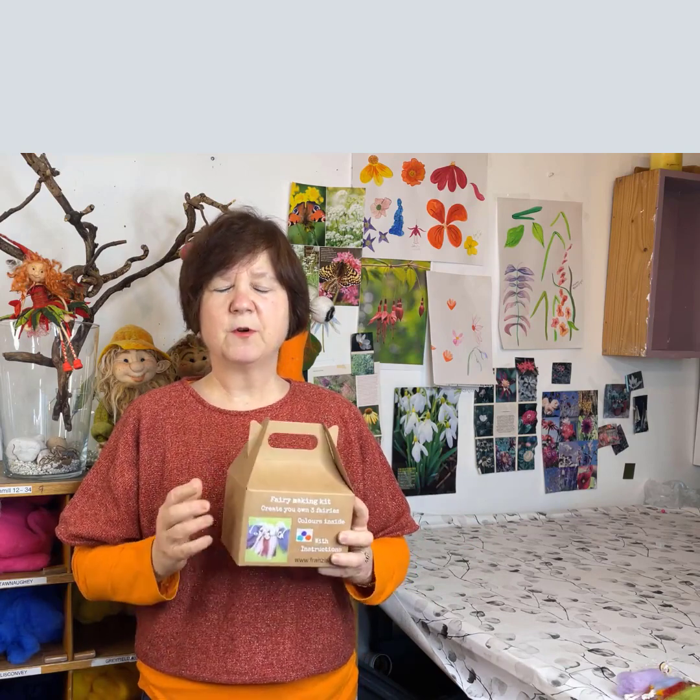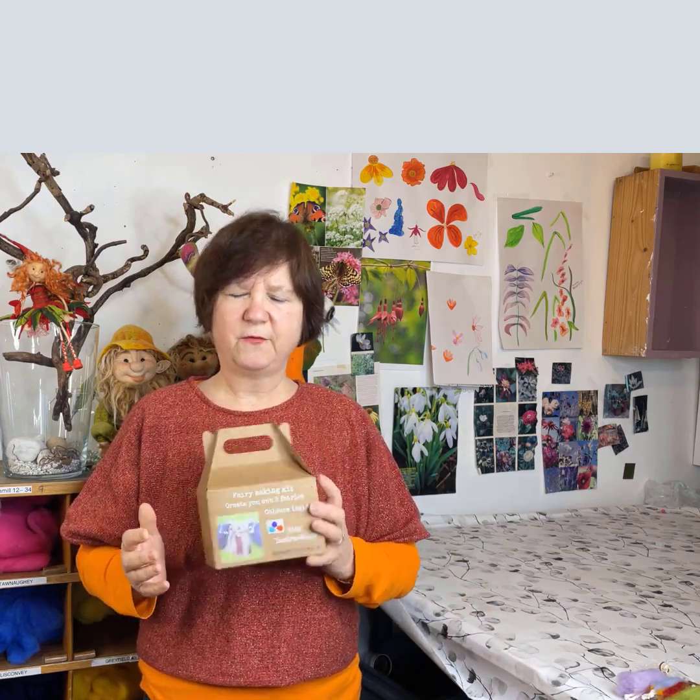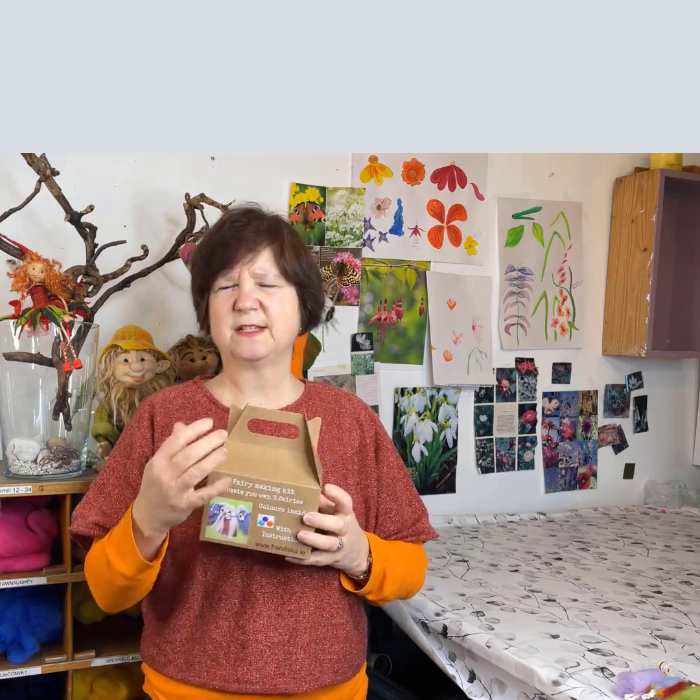I'm going to show you how I actually make the fairies, but if you don't have the fairy kit you may still have all the materials at home already. So just keep watching and see if you need to buy anything extra. I'm going to put the link for this box into the description — should you want one you can follow the link and purchase through my website. They come in four different color variations, clearly shown on the website.